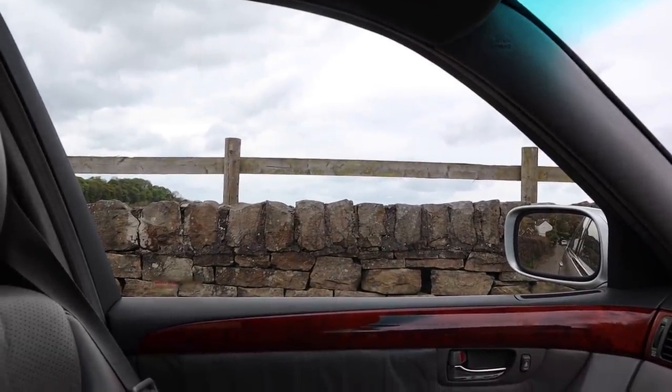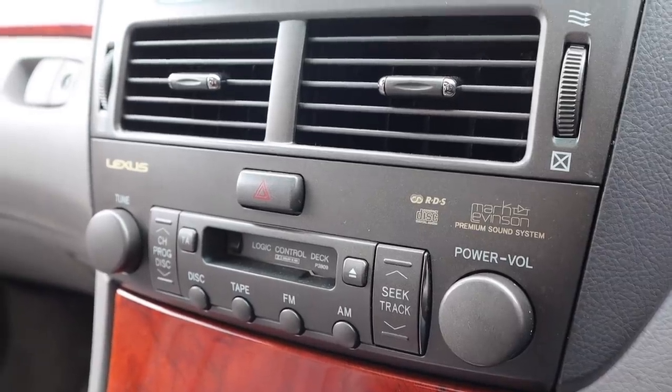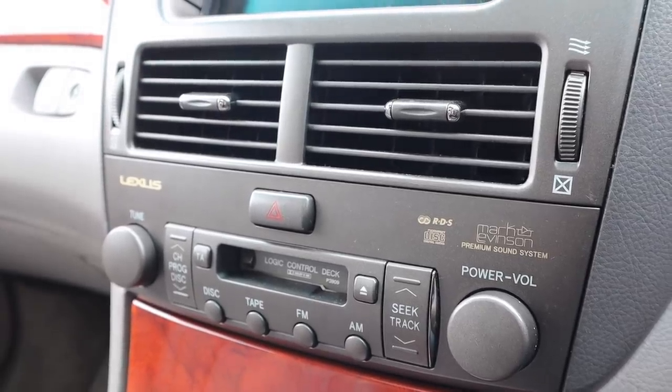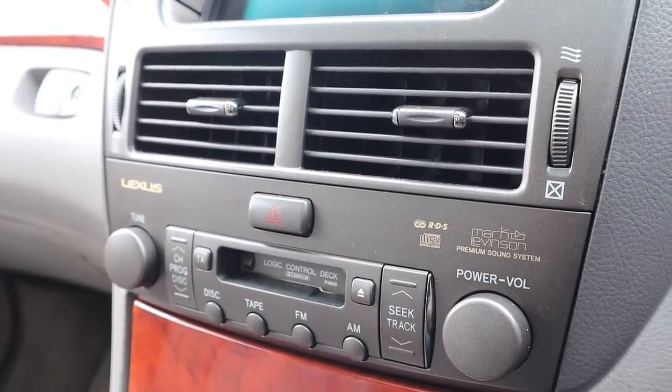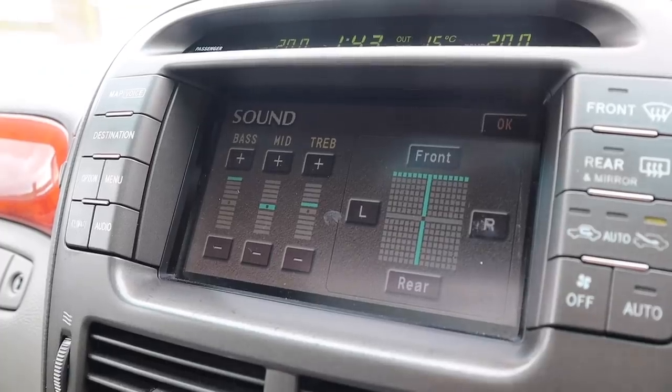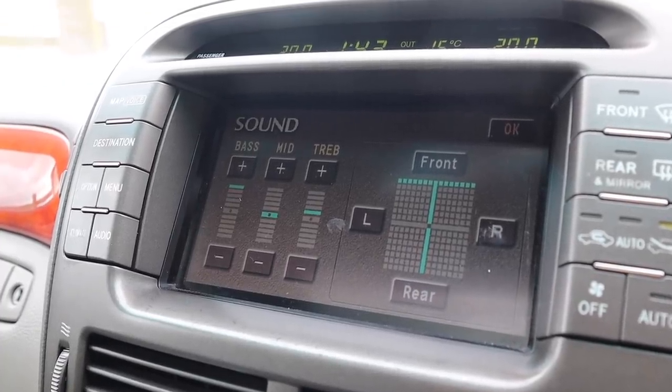The next fault was with the sound system. This has the Mark Levinson sound system, which is excellent. But if you turn up the bass and treble, you get a buzzy, tinny noise, which I initially thought was a blown speaker. Thanks to your help in the comments, you've all suggested it could be the amp. So I went onto the internet and found somebody selling refurbished amps for £175. I've ordered one but haven't fitted it yet because it's a bit of a mission — that's a job for next week.